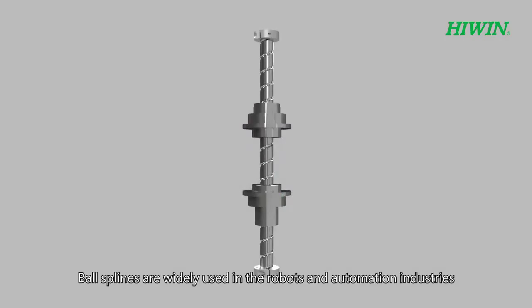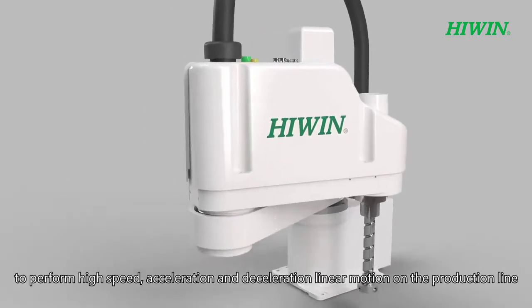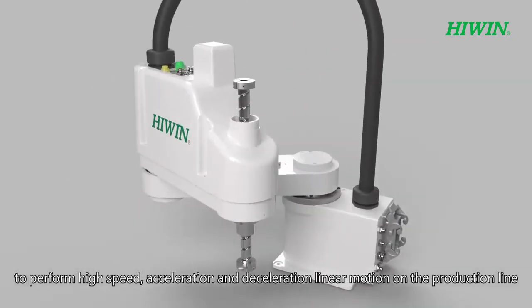The ball splines are widely used in the robots and automation industries to perform high-speed acceleration and deceleration linear motion on the production line.